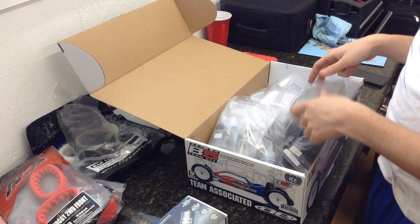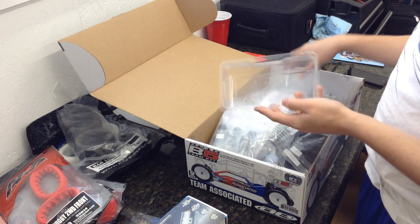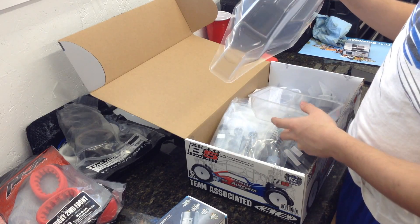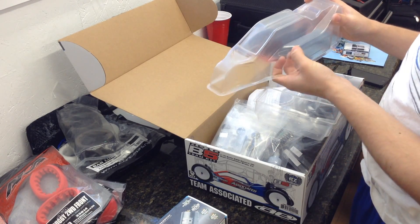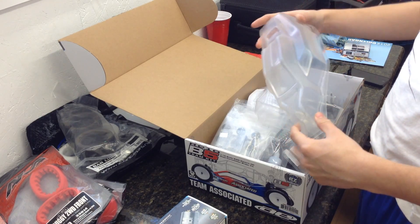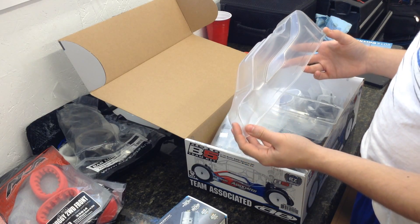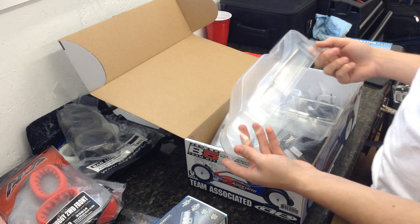We'll start with the body and wing. Here's the wing — they changed the feature of that a little bit, just the way you cut it out and everything. Hopefully it lasts a little longer. Here's the body. I like this body. It has pre-made cutouts in it already, even though it is a buggy body — you don't really get that a lot. I'm just going to spray this all yellow and then buy the J-Concept silencer body and have someone airbrush that like my other body.